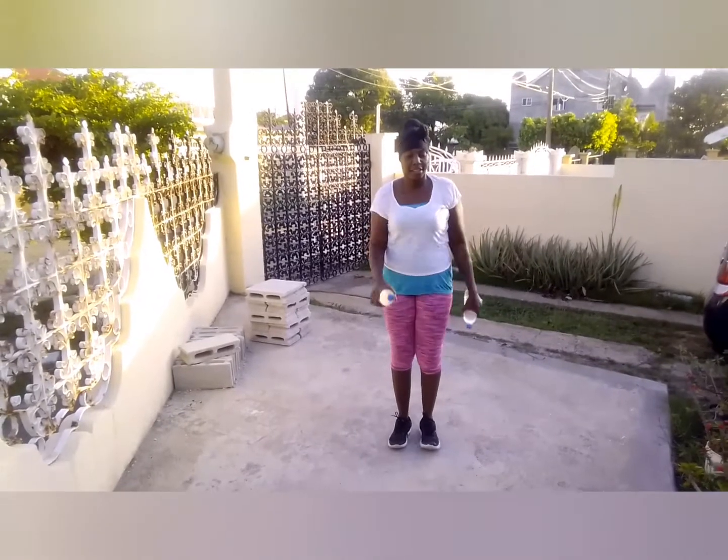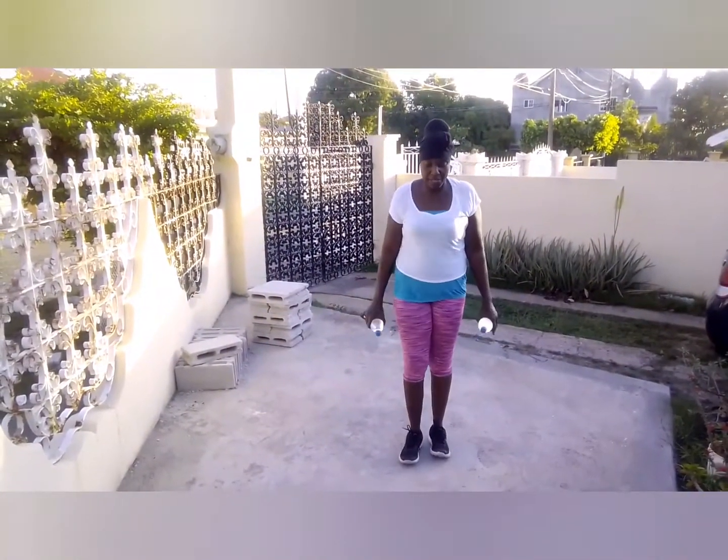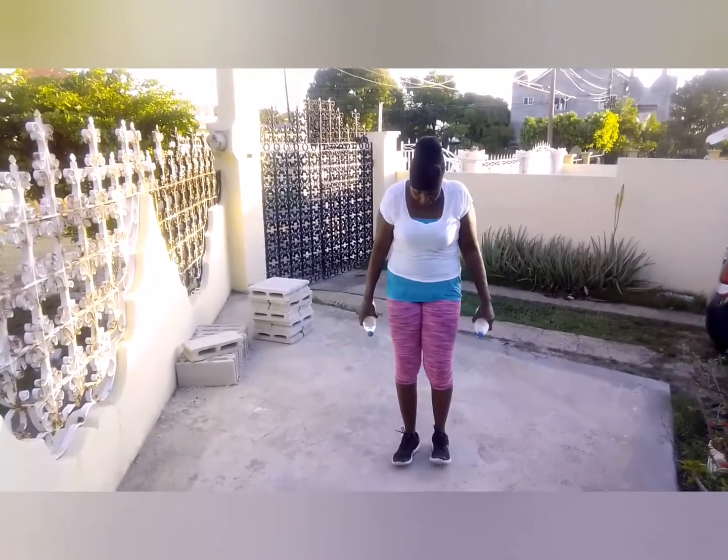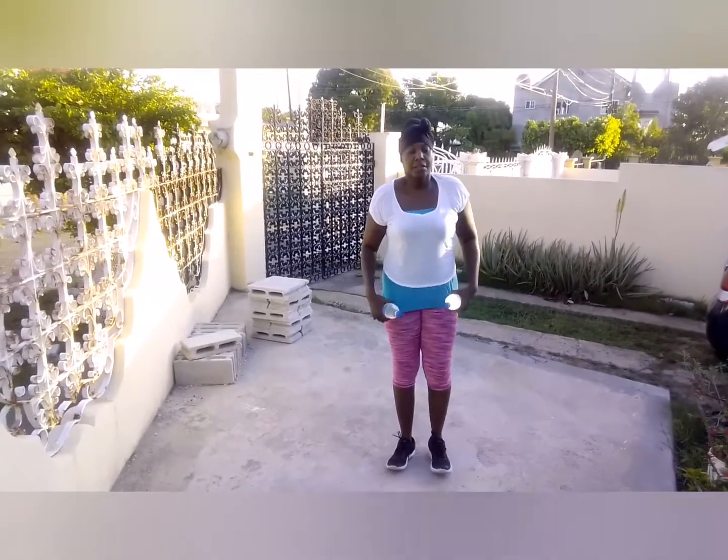Work it out if you're tired. Yes. Shake out the body if you're tired, okay guys. Shake out the body. Right? Alright.